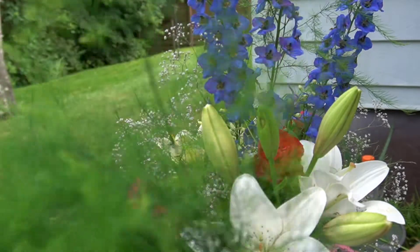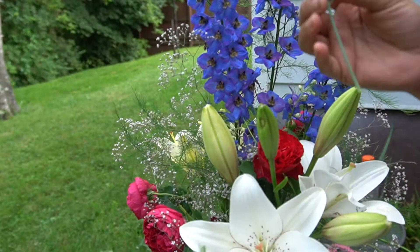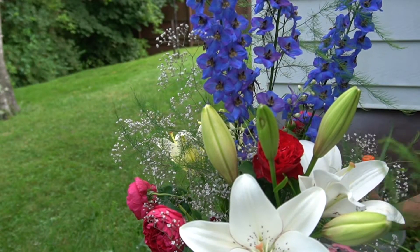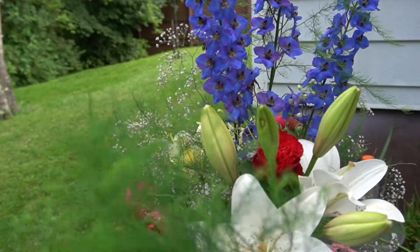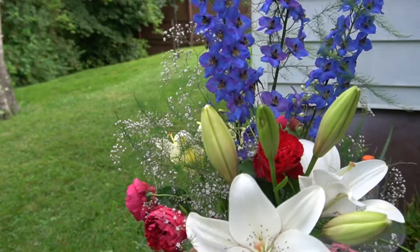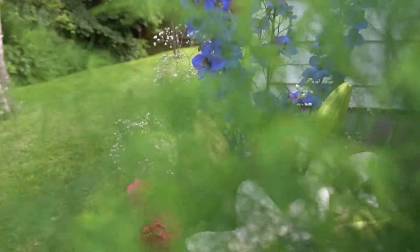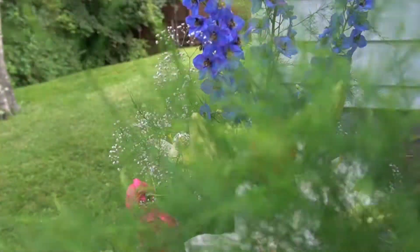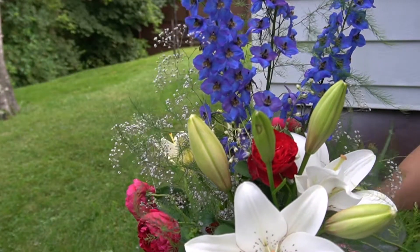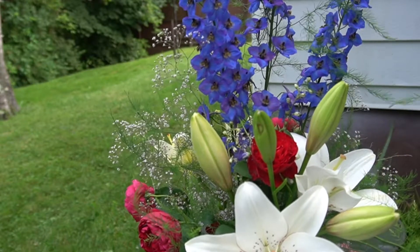I'm just gonna add some filler — this is my asparagus. This is actually the asparagus that you eat, that I haven't harvested, so they grow into this and don't go to waste. I take them and use them as filler for my flower arrangements. I grow a cut flower garden just to enjoy cut flowers in my vases, because flowers are very expensive — but if you have them in your garden, why not?